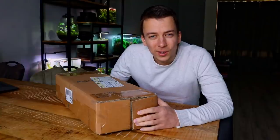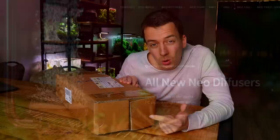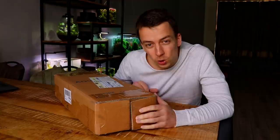Welcome to another video. Today we're doing another unboxing — I just received this package that came all the way from Korea. Inside we have a new product from Aquario. Most of you will know Aquario by now; they make a lot of very good CO2 diffusers, aqua soils, and fertilizers, and they just released a new product that should be inside this box.